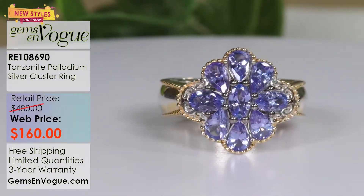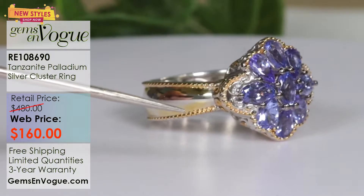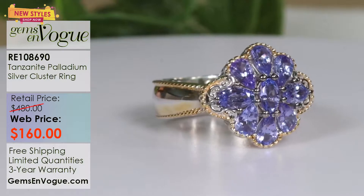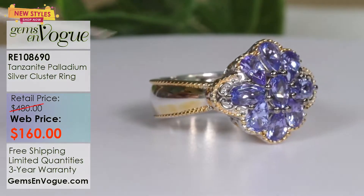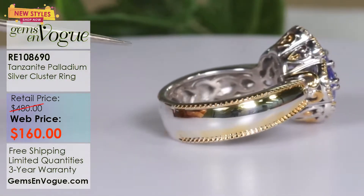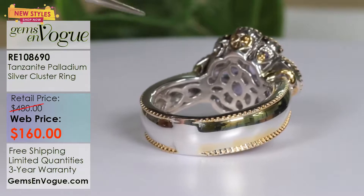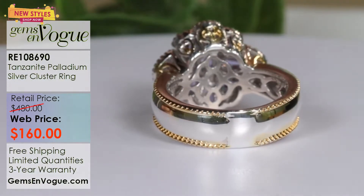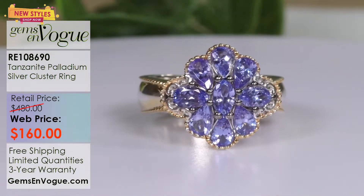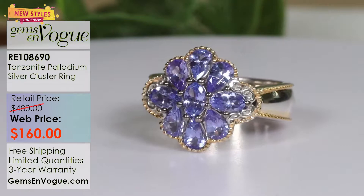This is a 1.80 carat total weight ring. Why do I say you've got to buy this? Just take a look at that color saturation — this is only $160. Full mill grain work. You've got 1.80 carats, so you're pushing the two-carat mark. The color is fantastic. That is hand-done mill grain work with full under gallery and side gallery going all the way around. I will size it for you to whatever size you need. This is one of Michael's picks for this show — only $160. Item RE108690.